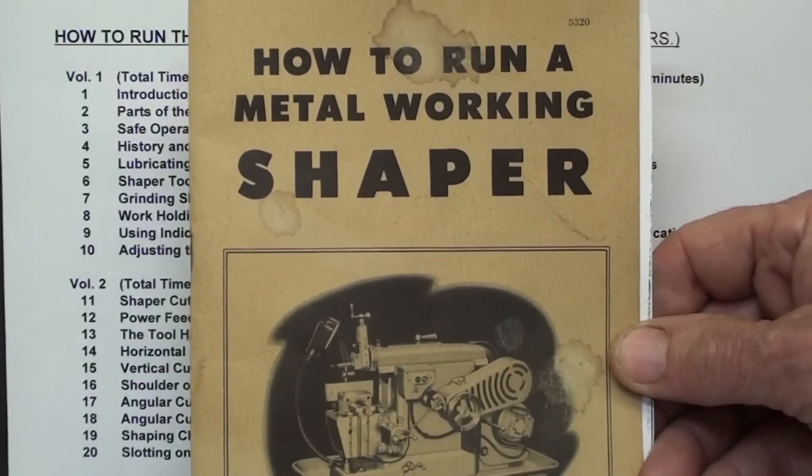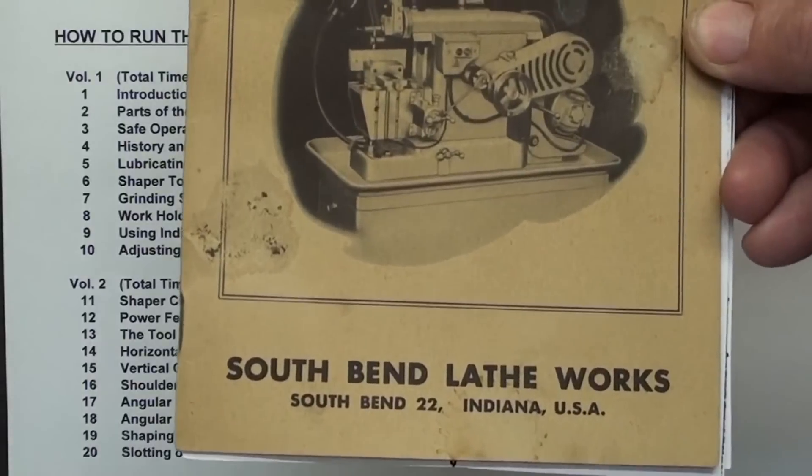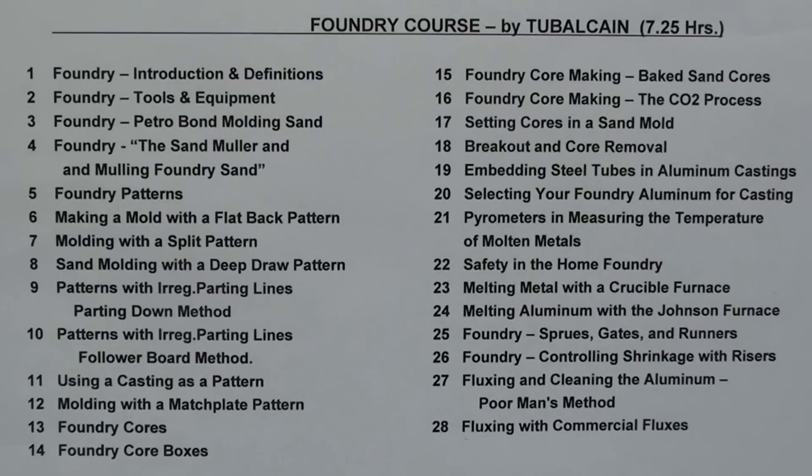The South Bend Shaper course is loosely based on the little booklet that came with the South Bend Shapers. I also have my engine compilation videos on flash drive — that's 14 hours total. All of those videos are also available on free YouTube, so the compilation is not exclusive. The video courses shown earlier, however, are totally exclusive and have never been on YouTube and never will be. Last but not least is the Foundry course by Tubal Cain — seven and a quarter hours and 28 chapters for those interested in home foundries.